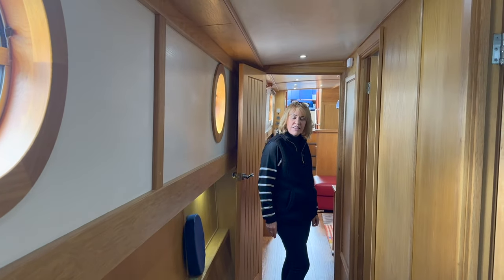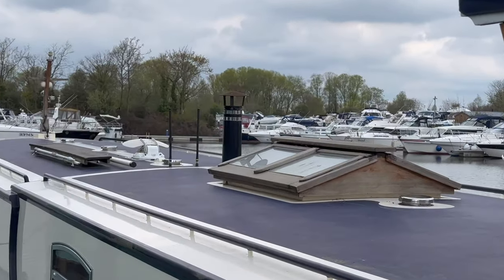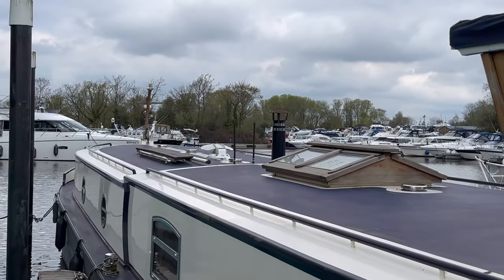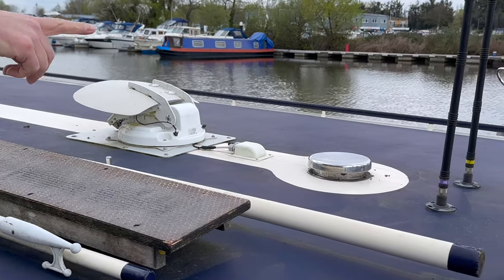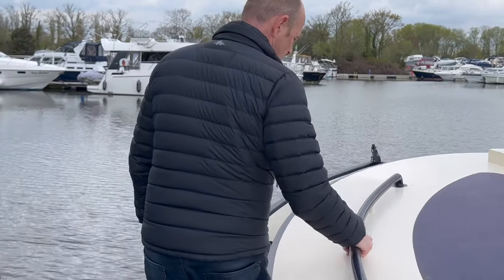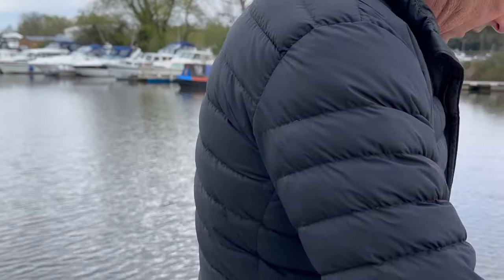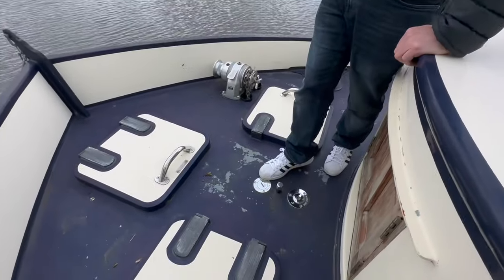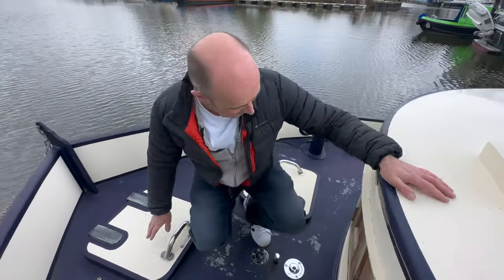We've come outside to show you that it has satellite TV and WiFi aerials — it's got 3G as well. Walking along the front — quite confident even with a camera in hand. There's your water tank and your pump-out. The water tank is under your bed in the main bedroom. These are the little shutter doors for your bedroom window — you open them from the inside.